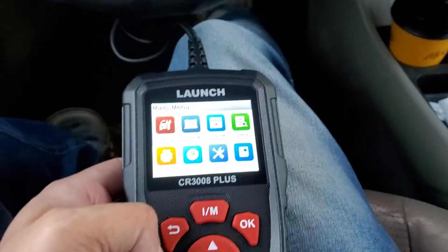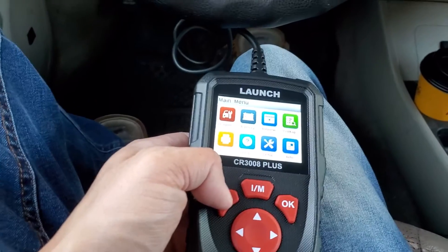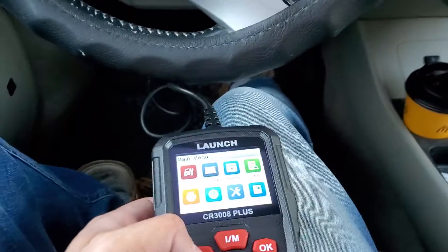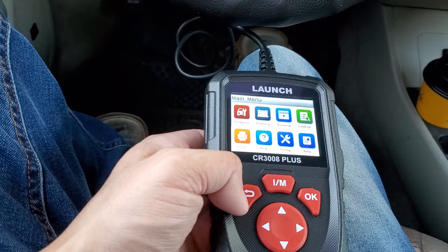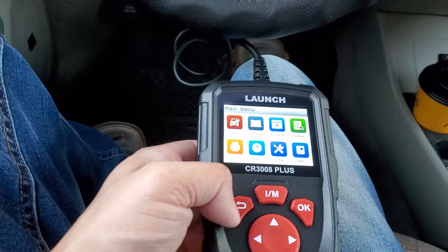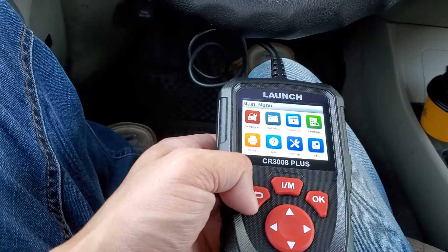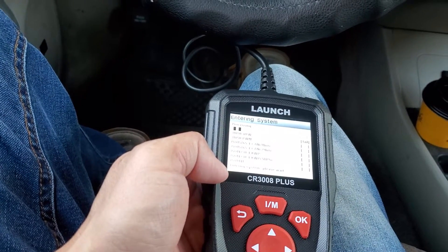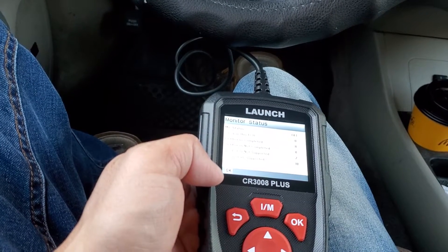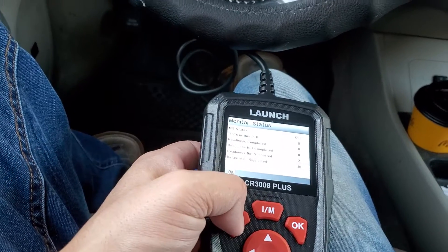Alright, this is the first time plugging it in. As you can see it shows diagnose. This is not specifically for any one car — it's generalized. I don't think it will do car-specific readouts, but for the most part it'll do the readouts you want, like for check engine lights. These cheaper OBD2 scanners are the ones I use most — the simple ones give you what you need 99% of the time.